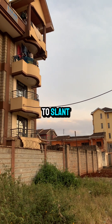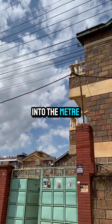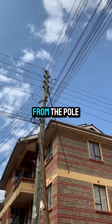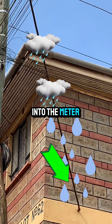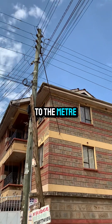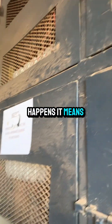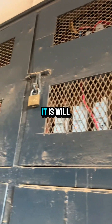This cable must be able to slant and then get into the meter box or the house. But if you connect it directly from the pole straight to the point where it enters the meter box, rainwater may follow that drop cable all the way to the meter box — and we know that water and electricity do not mix.